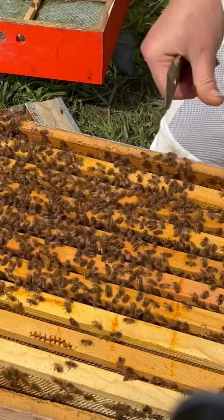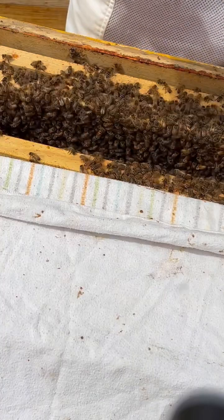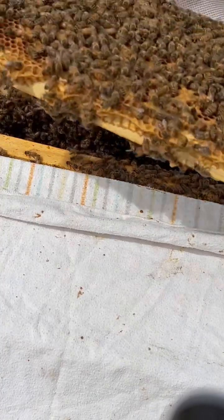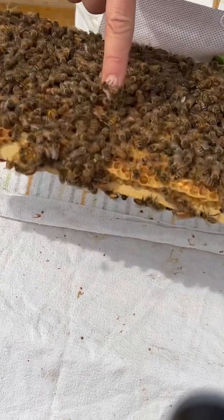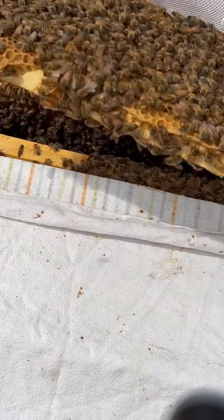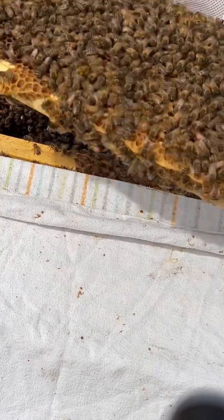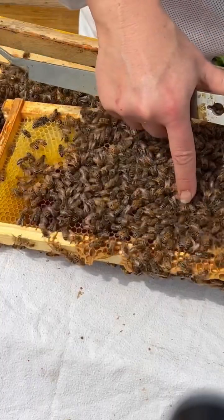That's just going to condense the space. There we go — we got her! Here we have our queen, right here. Her name is Grandma. She is a third generation from my favorite queen, the Blue Queen — thus, Grandma.